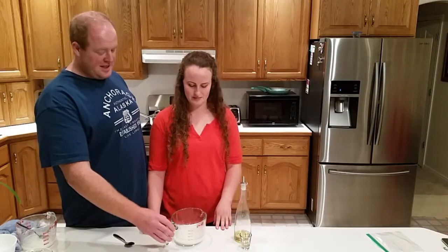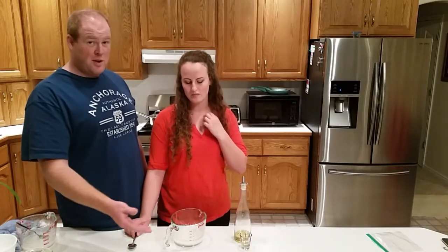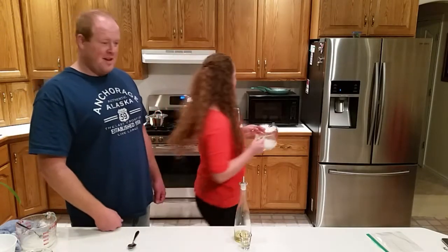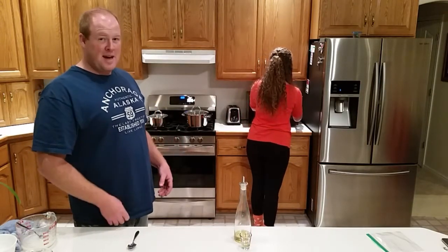We've rinsed this a couple of times, mixed it up, and the water is pretty clear. Pour off the last little bit of water, add fresh water, and then throw it in the microwave and heat it up. Once you heat it up, it should let all the clumps kind of stick back together. We're going to get a little advanced here.